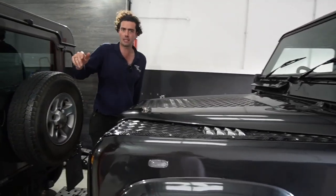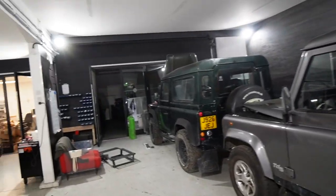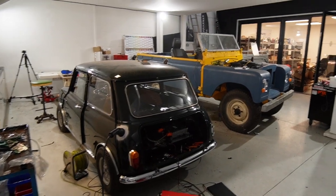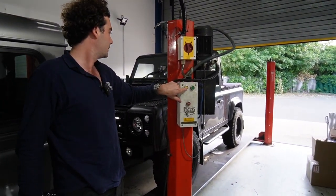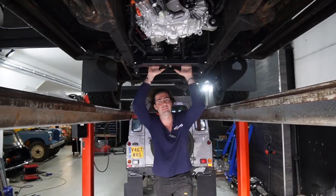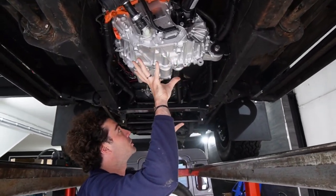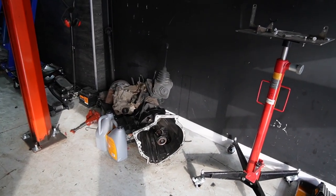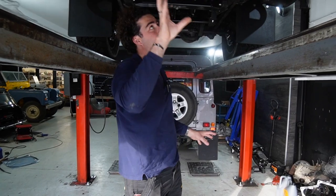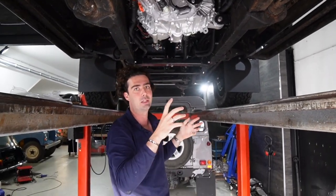We're back in the workshop. As you can see there are a couple of other Defenders getting our treatment, plus a Range Rover, a couple of Series, and a little Mini on its first ever charge. Let's put this one up in the air and I'll show you how it all works underneath. Now we're underneath — this is where the business really happens. Where the gearbox and transfer box used to sit — this thing here out of a TD5 — all that big gearbox-transfer-box four-wheel-drive system for the Land Rover is replaced by this all-in-one unit. It's three times more powerful than the engine that used to be in here.